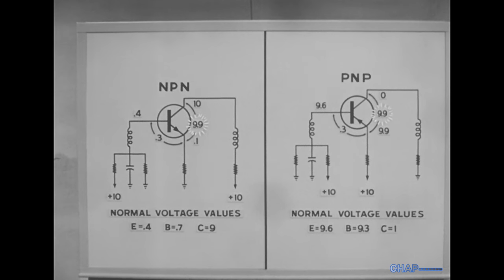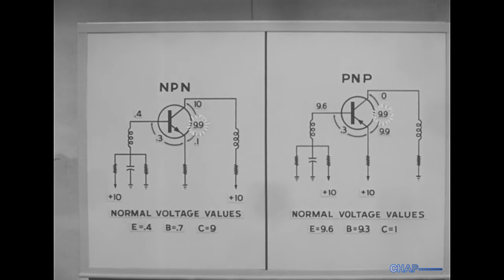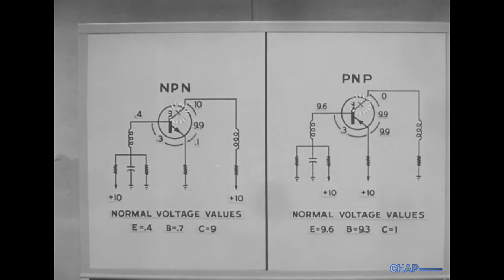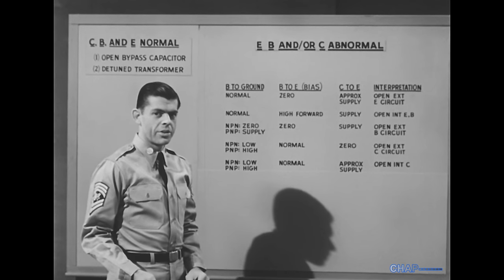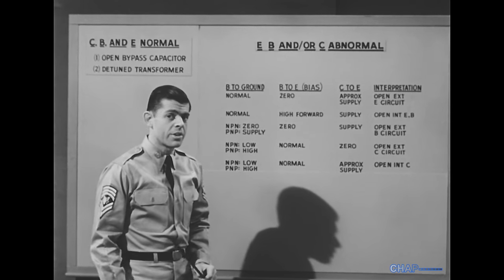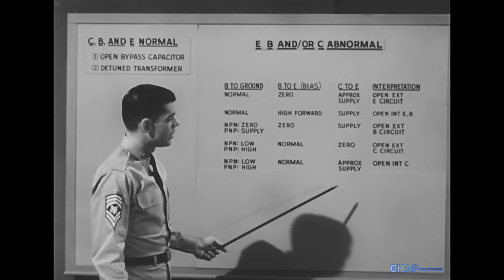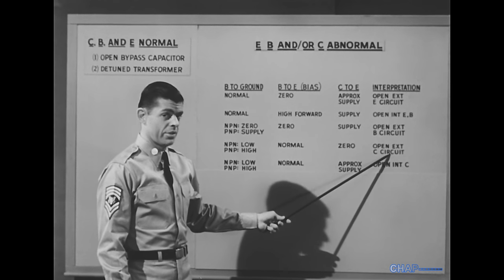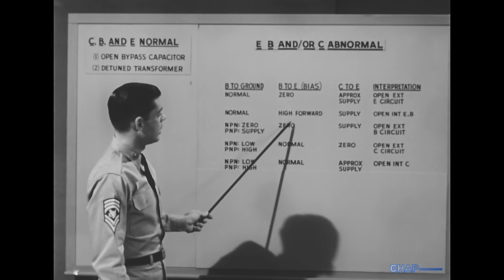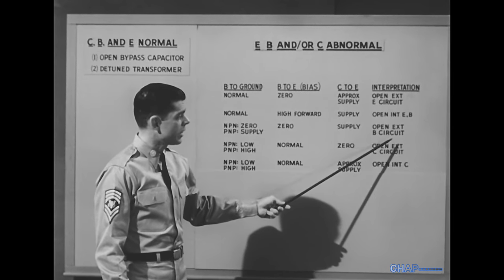This is collector trouble two: an open internal collector. If you study the list of opens, you'll see certain patterns. For example, if the base-to-emitter voltage is normal, the fault is with the collector — internally or externally. If the base-to-emitter voltage is abnormal, the fault is with the base, or the emitter, or their circuits.